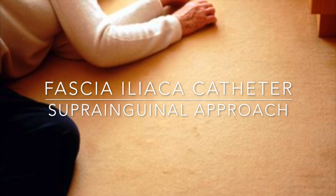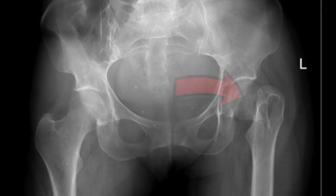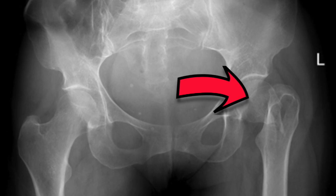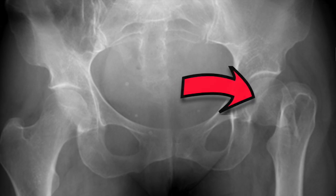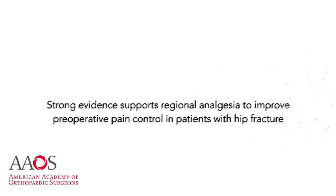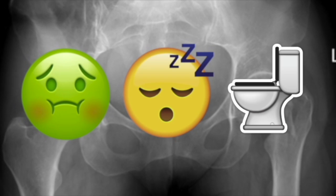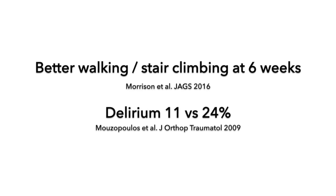Next time you have a patient with a hip fracture, consider siting a preoperative suprainguinal fascia iliaca catheter. Hip fractures are very painful and analgesia needs to be sufficient to allow patients to undergo care comfortably. There is strong evidence that regional analgesia results in better quality pain relief. Patients require less opioid analgesia and therefore have fewer side effects. Studies have shown improved postoperative mobility and less delirium with regional analgesia.